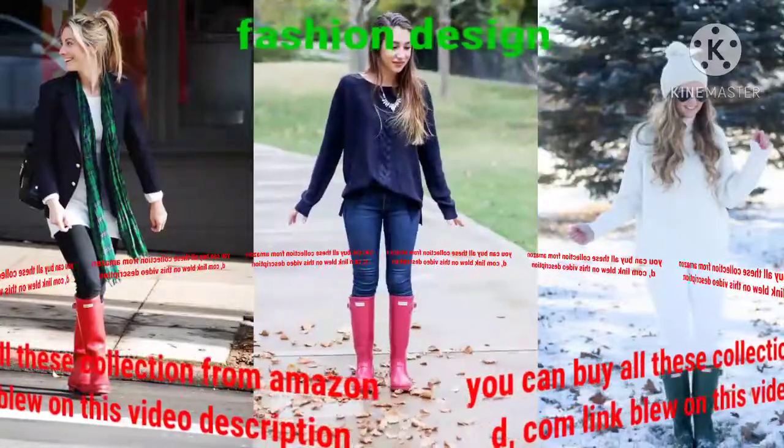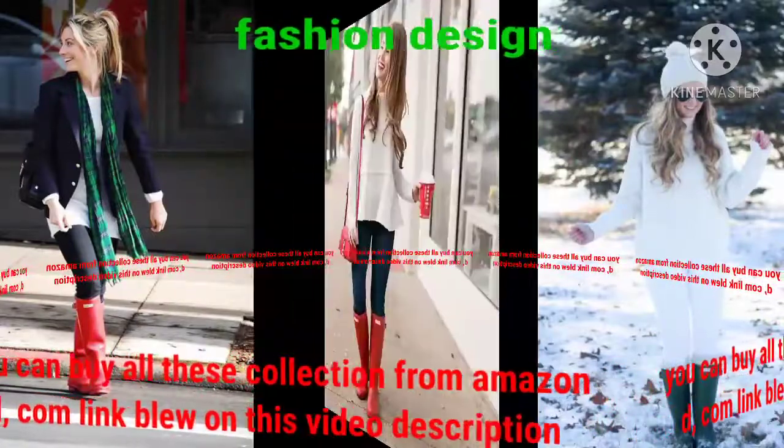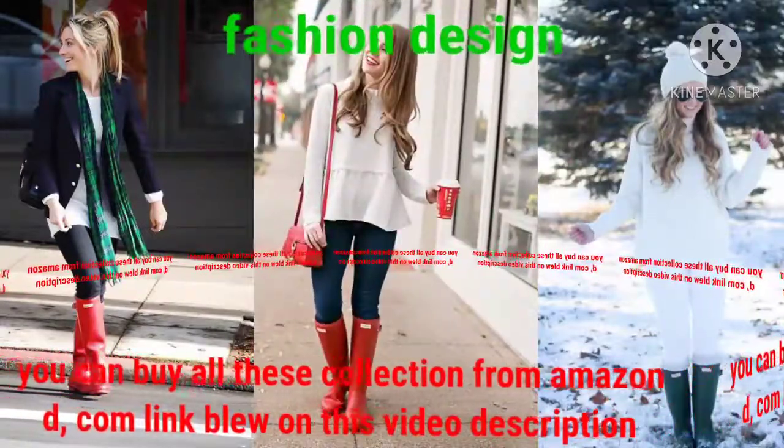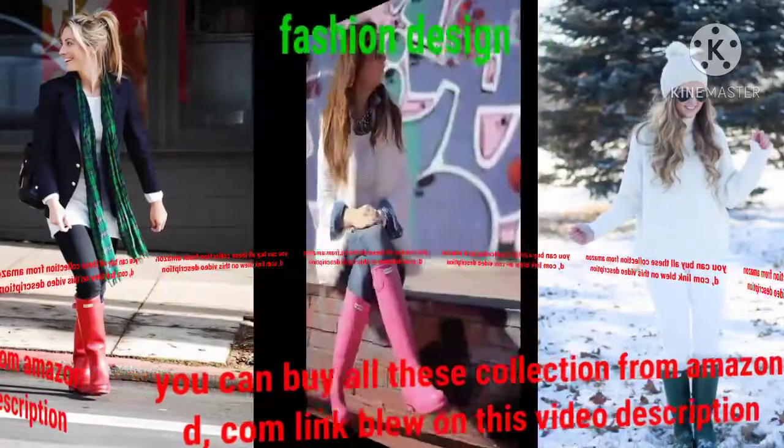This gorgeous collection of hunter boot designs is specially made for ladies, girls, and women, with excellent and perfect hunter boot design applied. Dear viewers, you can buy all this collection from the Amazon.com link below in this video description on the Fashion Design channel.